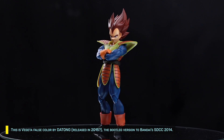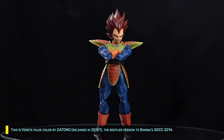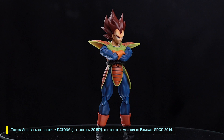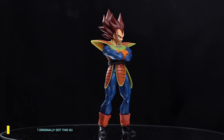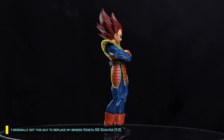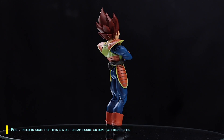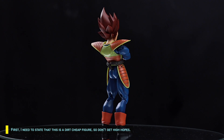This is Vegeta Falsecaller by Datong, released in 2015 — the bootleg version of the Bandai STCC 2014. I originally got this guy to replace my broken Vegeta OT Scouter. I need to state that this is a dirt cheap figure, so don't get high hopes.